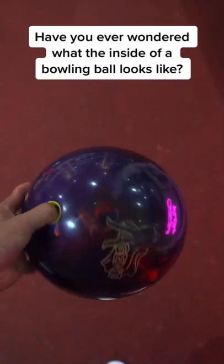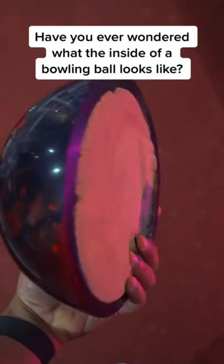Have you ever wondered what the inside of a bowling ball looks like? Is that actually inside? Let's find out.